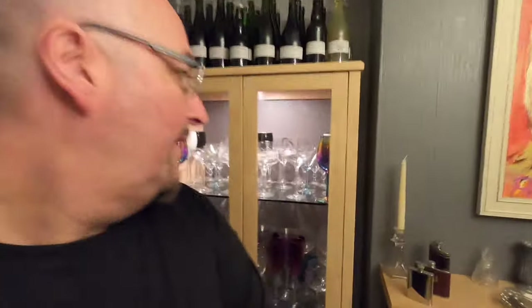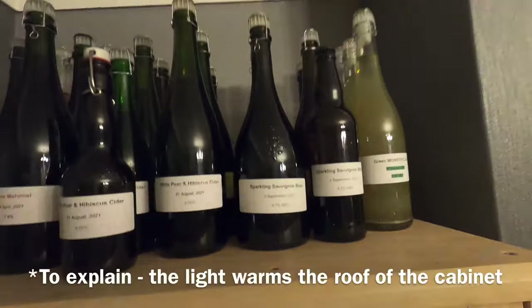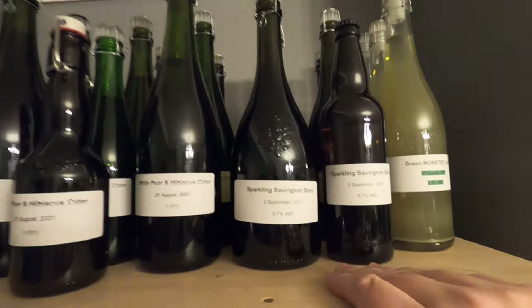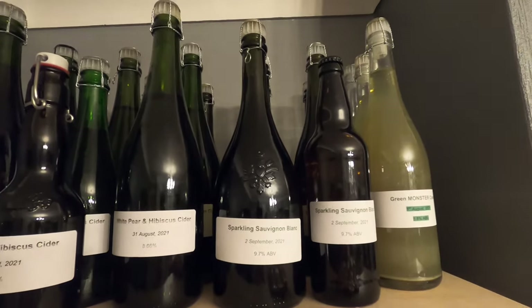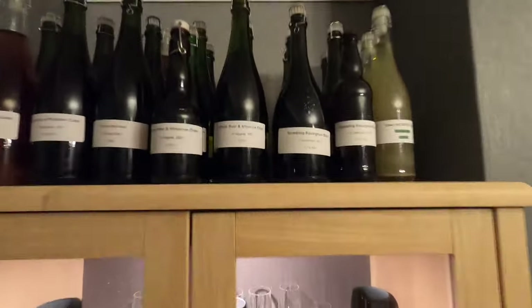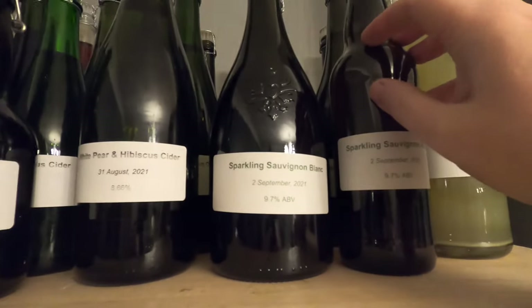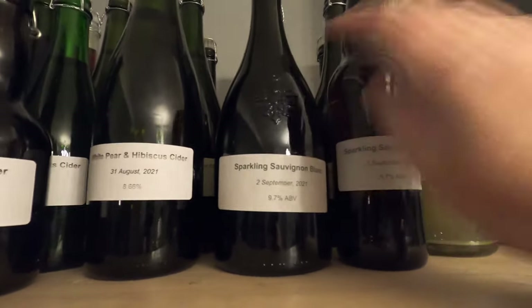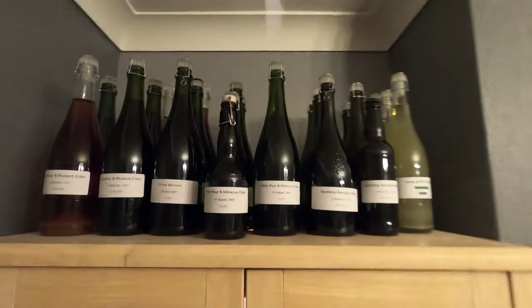Hey from the living room folks — I'm just going to show you where my Sauvignon Blanc will be conditioning for the next two weeks. Here's my drinks cabinet. You'll notice there's a light there and my Sauvignon Blanc is above it. This light comes on every evening for about three or four hours. This drinks cabinet will stay at a temperature above 20 degrees for at least the next month before we get properly into autumn. The yeast that's in the bottles will eat the sugar and that will result in this becoming, hopefully fingers crossed, a sparkling Sauvignon Blanc.